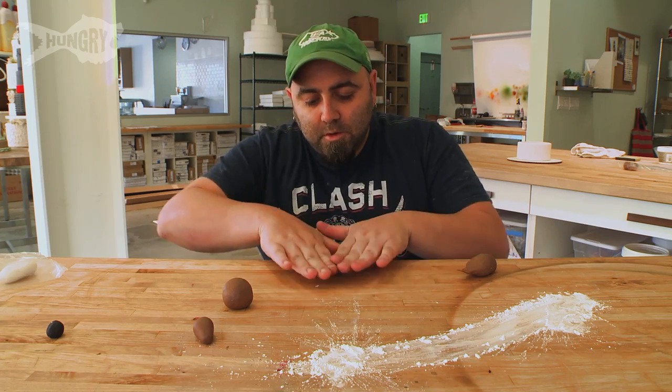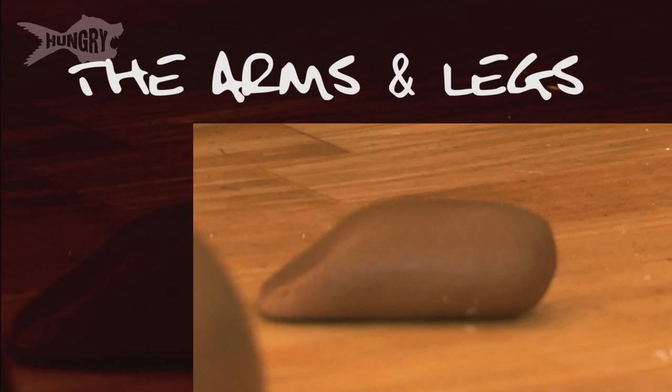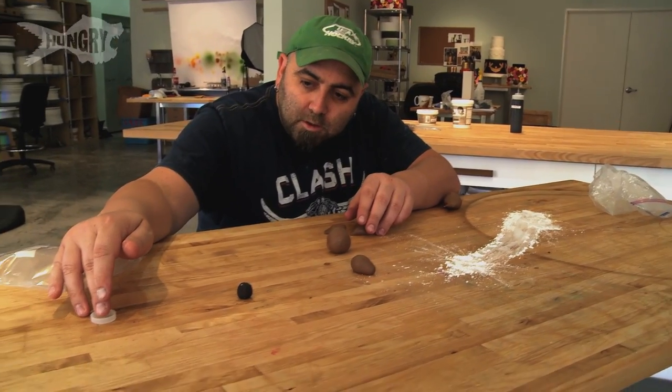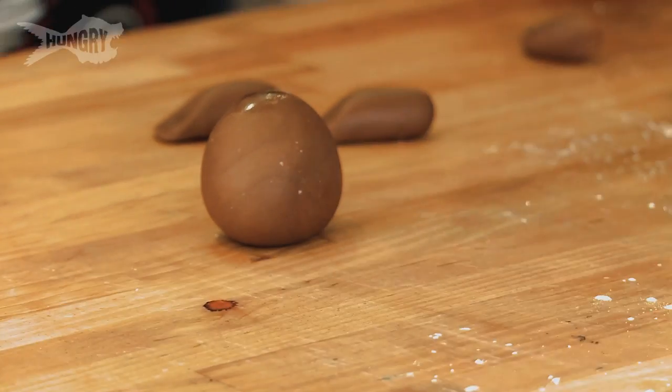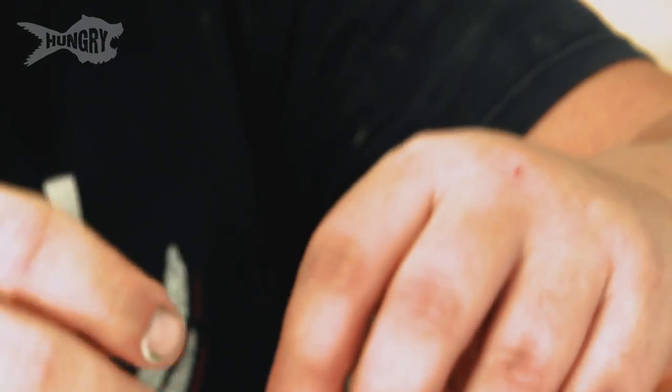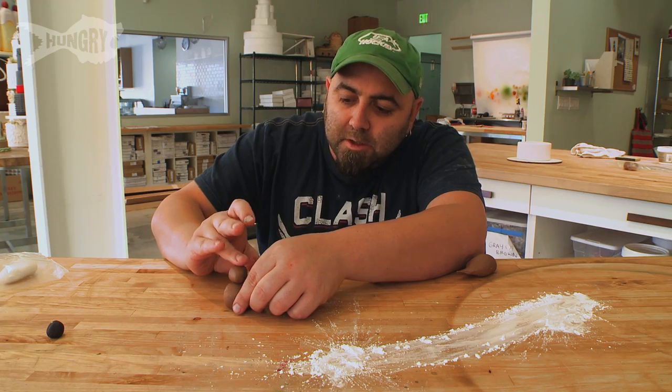You just kind of roll a little thingy here, pull off one, then you're going to make it into like a little ramp. You see that? Take a tiny, tiny bit of water to make this sticky, and then put it underneath his head. The water is activating the sugar in the fondant, and that's making it sticky.